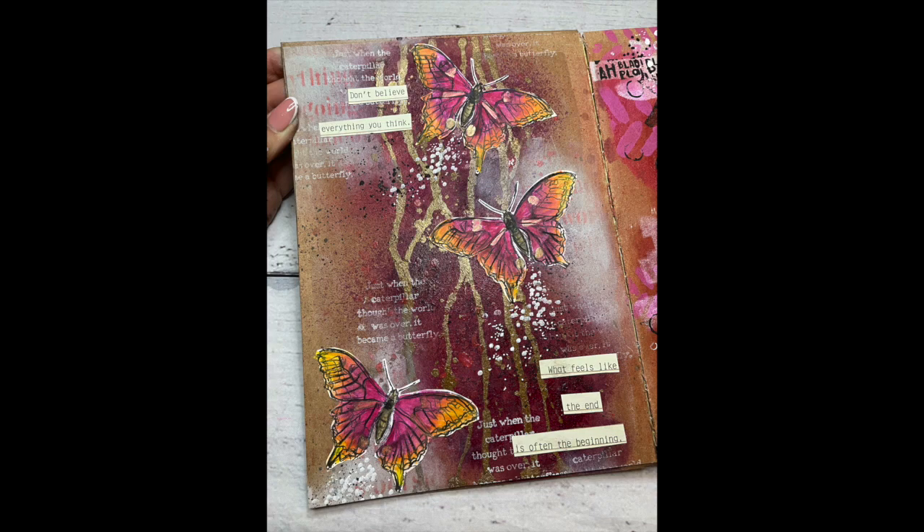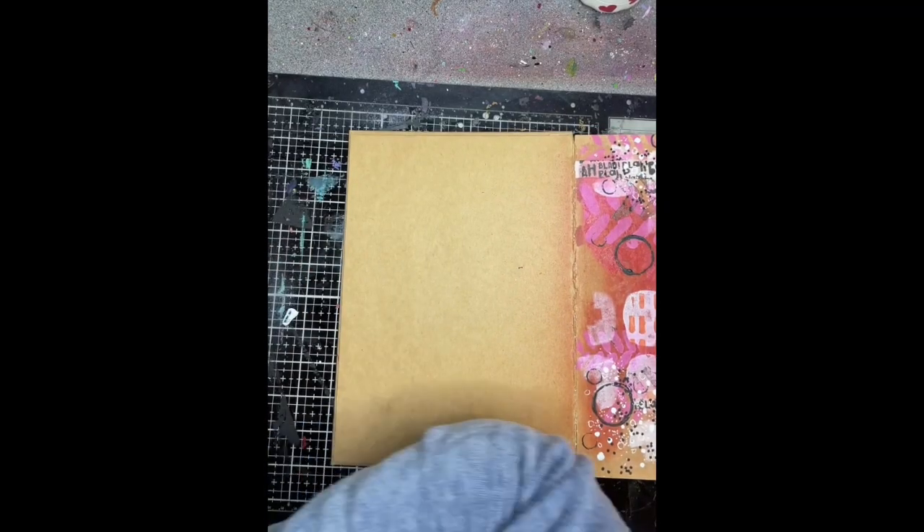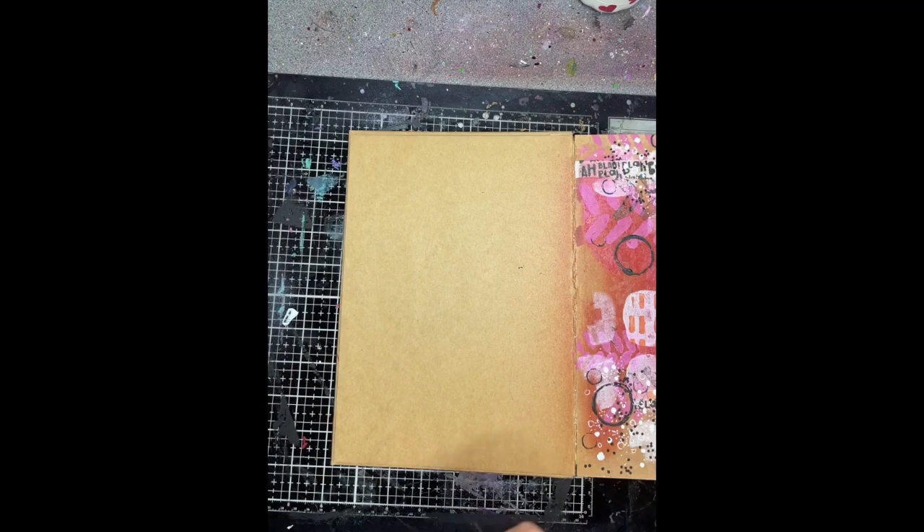Hi everybody, it's Clare with another art journal video. This is a very quick one because it was filmed on my iPhone as a hyperlapse, so it is a bit quick. I do apologise.